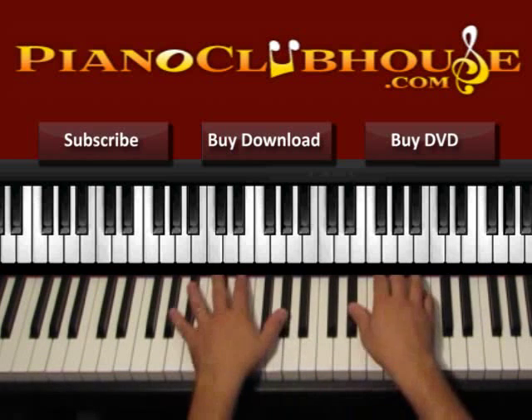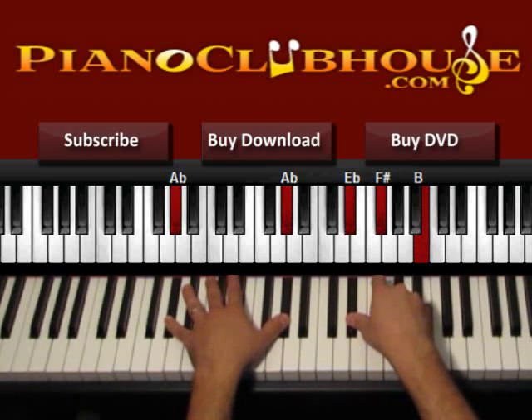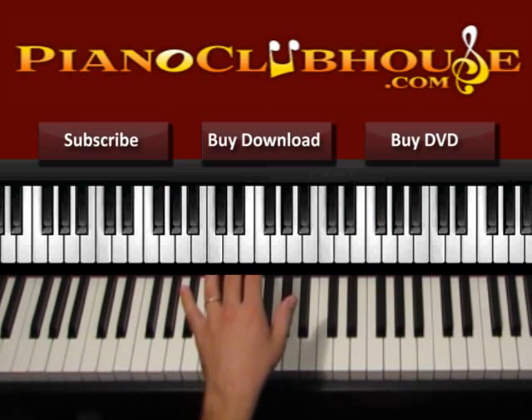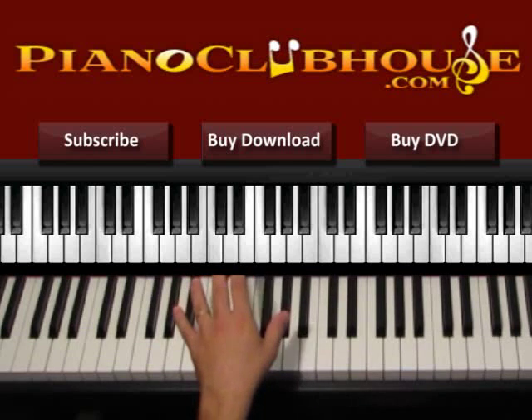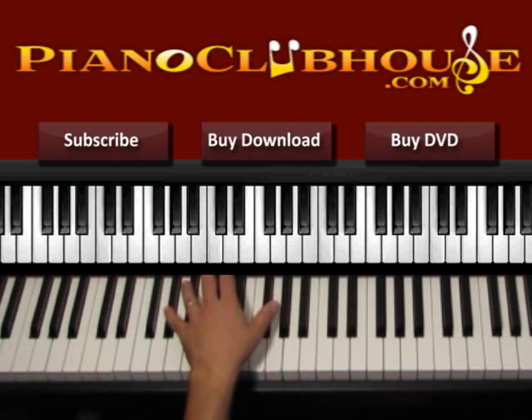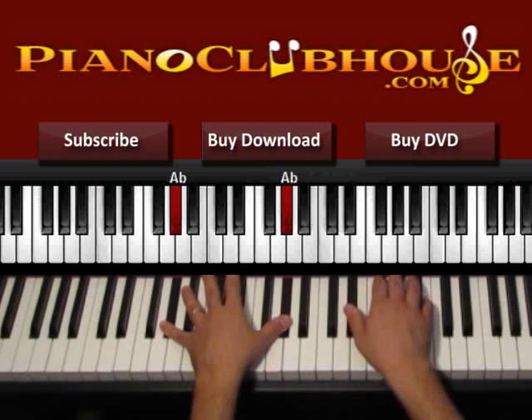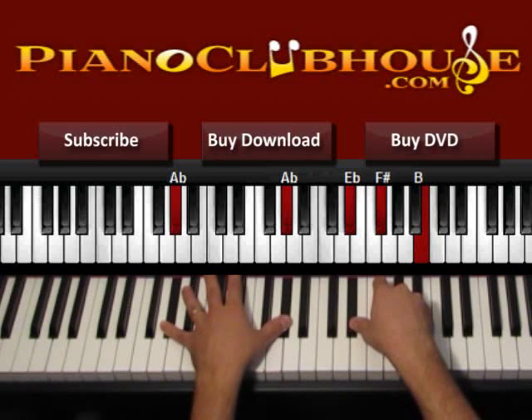We start from the G sharp minor chord, it's D sharp minor with 7, and the idea is almost the same during the whole song. We start with G sharp — left hand: G sharp on the bass and also we press the other G sharp. Right hand: D sharp, F sharp and B. So let's start with both hands.